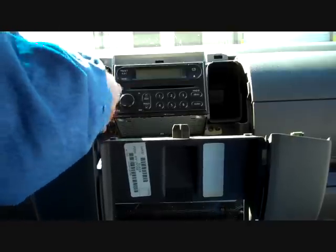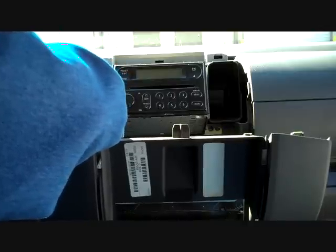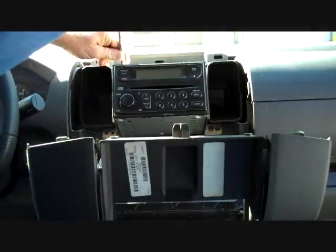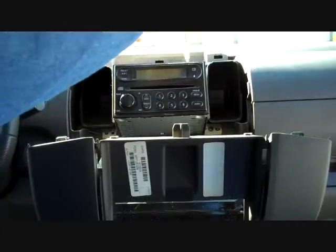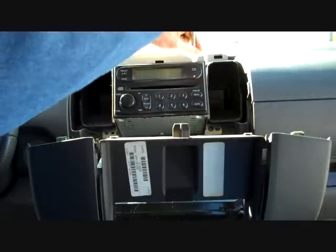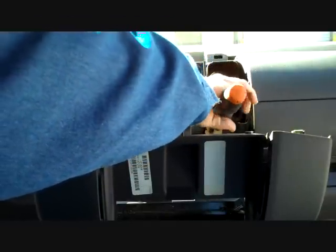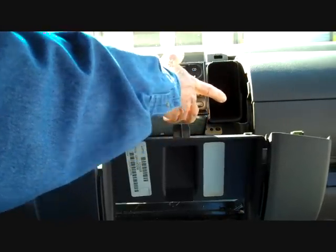There is one mounting screw here on the left at the bottom — we are going to remove this screw. One screw up here on the top left on the bracket that holds the stereo in place — we are going to remove that screw. One here on the top right as well. And one remaining screw on the bottom right. Now we have all the screws removed.